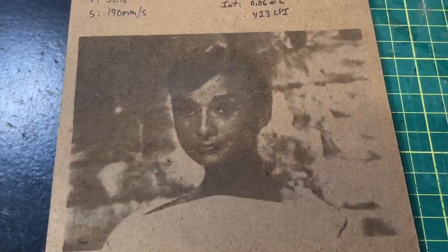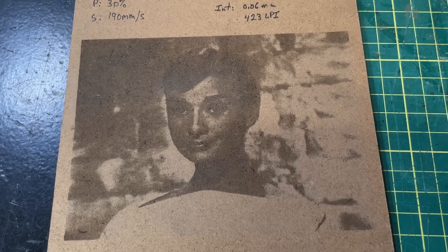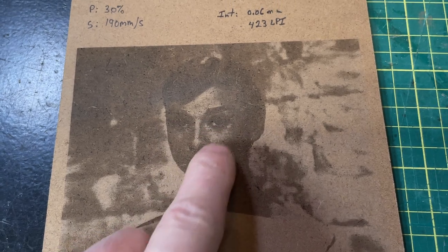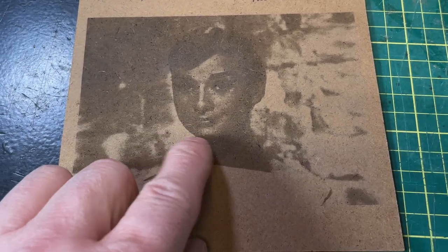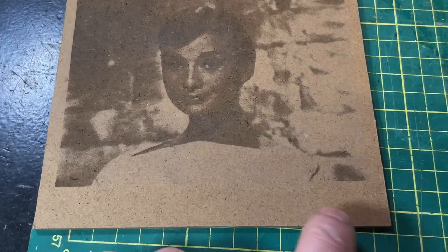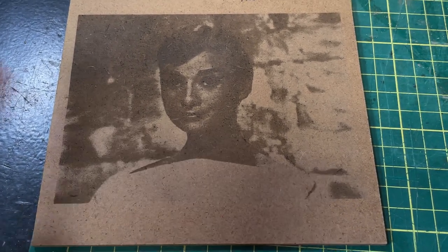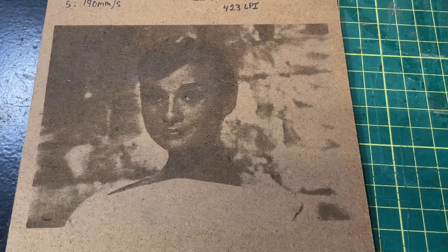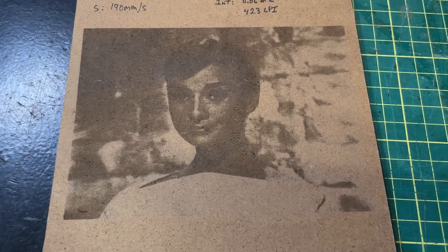Here's the first example at 0.06 millimeters — 423 lines per inch. You can see the image and understand what it is, but it's very dark because the lines are overlapping by almost 50%, and you lose detail in her hair. Face details are not great, and you get some garment detail but it's not fantastic. This is roughly 400 lines per inch that people often tell you to use, then tell you to correct with brightness and contrast — but you'll never get it right because you've lost 50% of your detail.